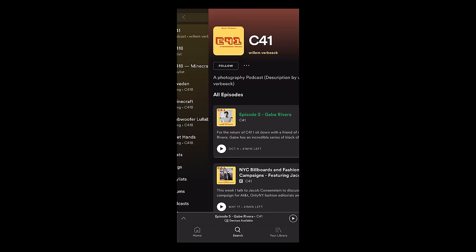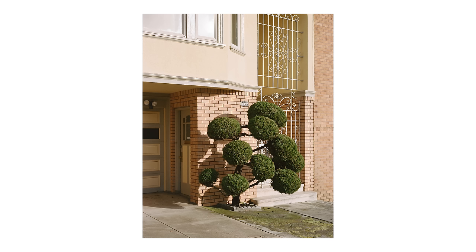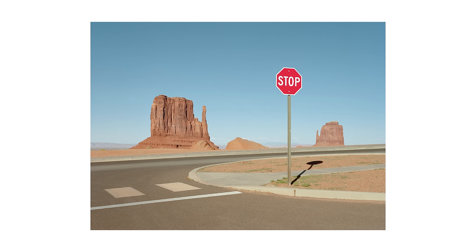You can now check out a new episode of the C41 podcast on Spotify, Apple Podcasts, or the dedicated YouTube channel. The next episode will be out this Friday, which is with my friend Dino Kuznik — he's an incredible photographer and he just put out a book which you may have seen me talk about before. I hope you enjoyed this video, thank you for watching.